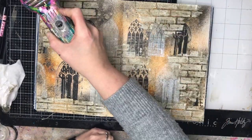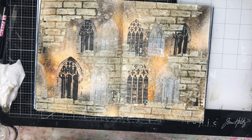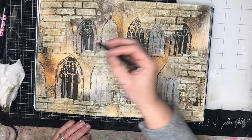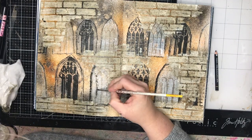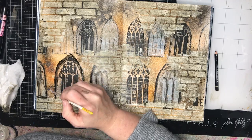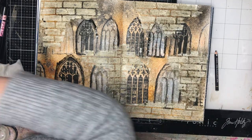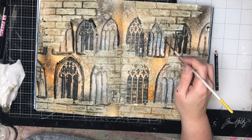Once I've dried my glaze off, I'm going in with my Stabilo oil pencil to outline and bring some definition to the windows. The Stabilo oil pencil is fantastic because it's water-activated — you can go in and activate it and you get really natural shadows. For someone who's not particularly great at drawing, being able to water-activate the pencil so it bleeds and does what it needs to do without much worry is fantastic.